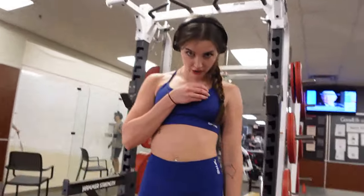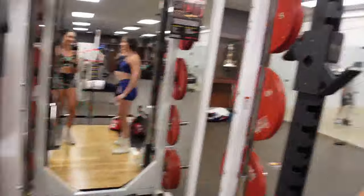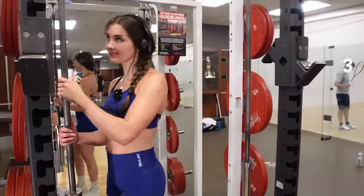Barbell RDLs — I prefer dumbbell, but we're doing barbell today. It's honestly just a preference thing.